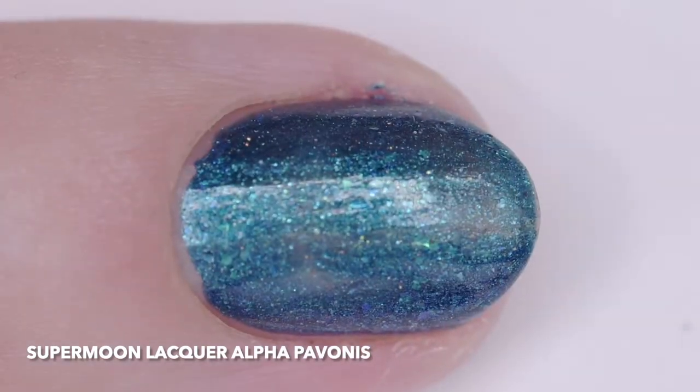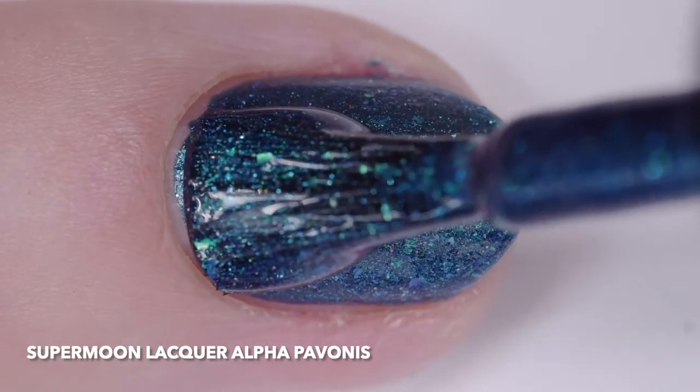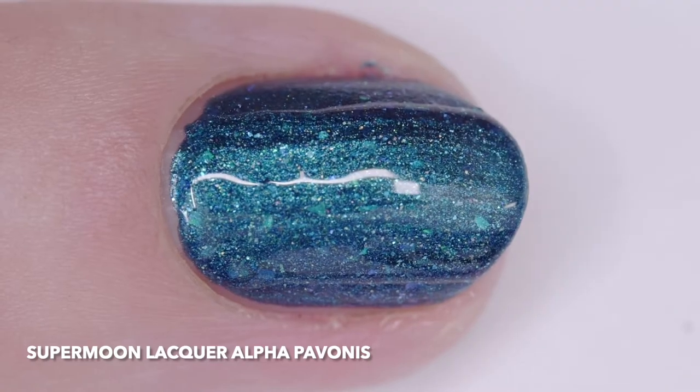I wore it in two thin coats, but one will cover. The inspiration is the brightest star in the Pavo or Peacock constellation. The price is $12.